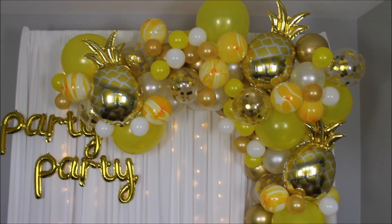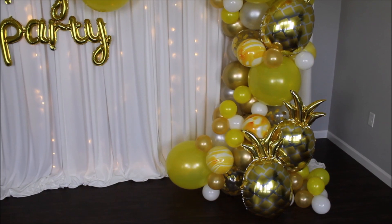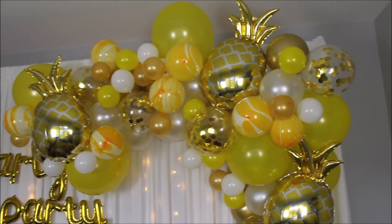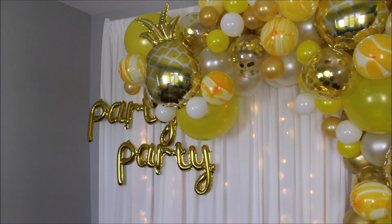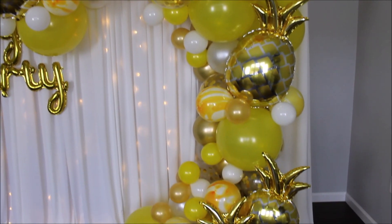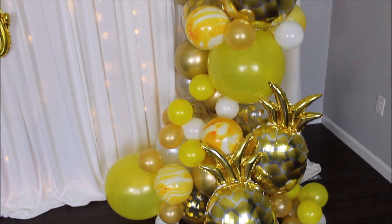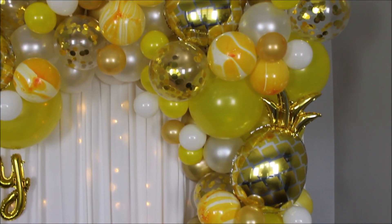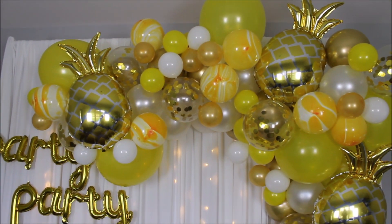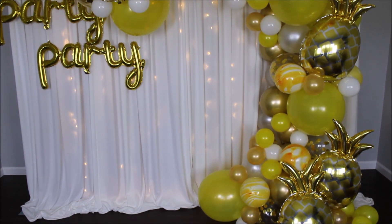That is what I have for you today — how pretty this balloon garland looks, bright and sunny, and I am in love. I love these pineapple balloons; they look so good with this kit. I'll link where you can purchase them in the description. I definitely recommend this garland kit. I only lost one marble balloon, but the rest of the balloon quality is great — nothing popped and none had holes. Use my code ANASTASIA for 10% off.